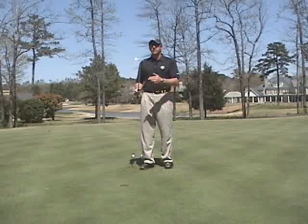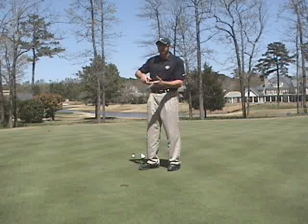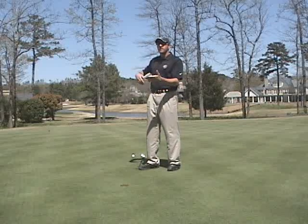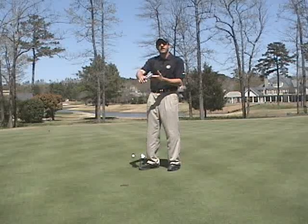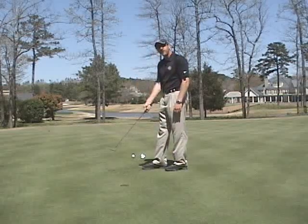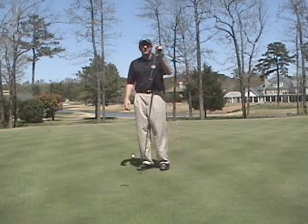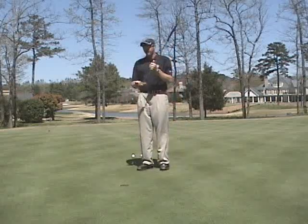The first thing is we want to get the right putter — our equipment is very important. You want one where it's not face balanced, but toe heavy, where the weight of the putter is hanging down. That will allow the weight of the putter to shut the club face and let it rotate naturally. So make sure you get yourself a toe-weighted putter.